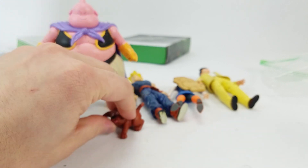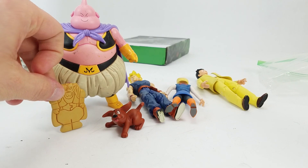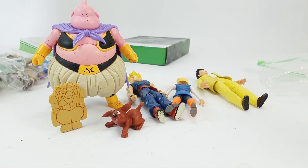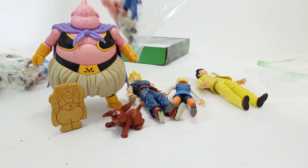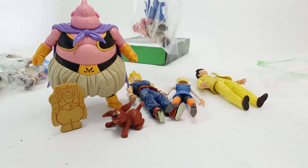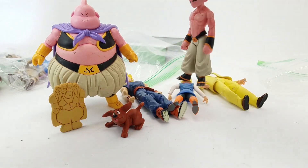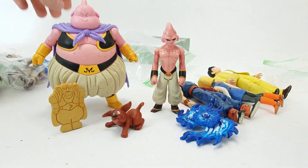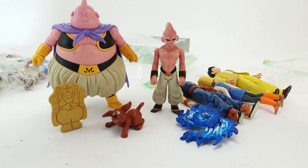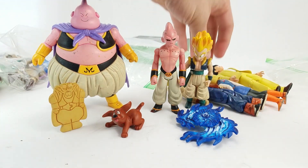I don't know if this dog is supposed to be part of it, or if this animal cracker cookie thing is supposed to be part of it. This is, again, not my area of expertise. I've got a few more here. This guy — I think these guys are somewhat related. He's got a little swirly-doo. I don't know who any of these guys are. I think this is Android 18 over here — the girl.